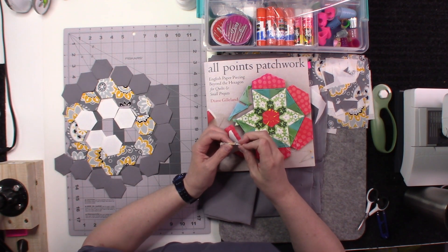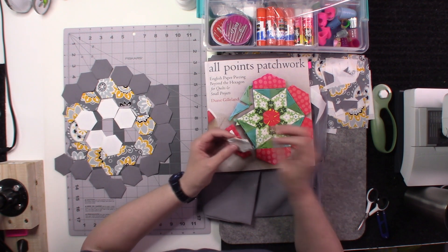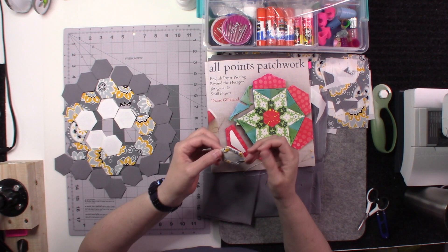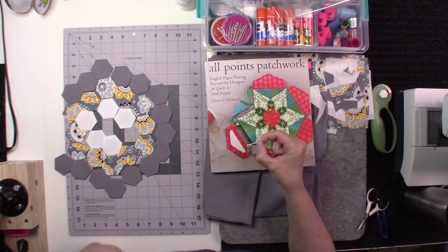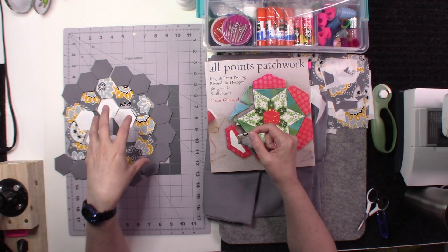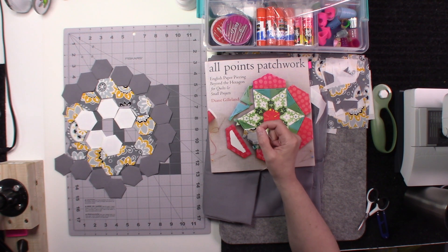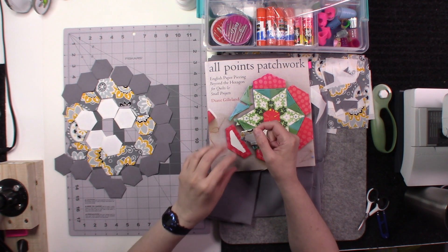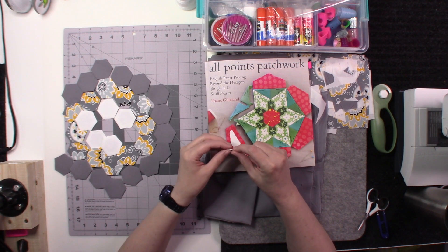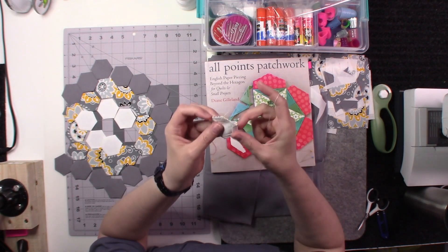I believe today is part four or part five. In the last video I talked about starting to stitch our hexagons together. If you have not seen the video previous to that, please refer to it because I talked about laying out your hexagons to position them into the design that you want. If you are using a pre-established pattern you won't have to do that.